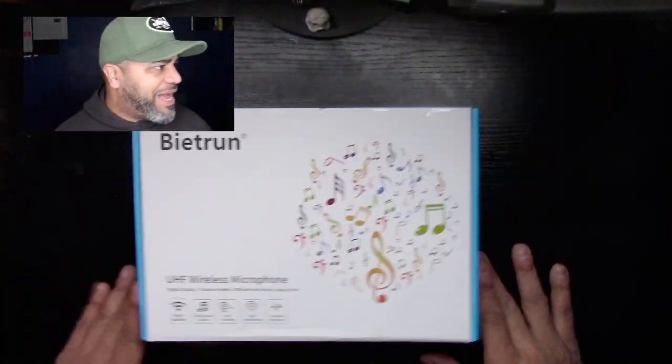Today we're talking about a company called Biltrum, and what they do is facilitate wireless microphones. I'm not sure what this looks like yet so we're opening it up together. It says it has a digital display, volume control, efficient anti-noise, and easy to use. The sound quality is supposedly really clear with anti-interference and constant frequency. Not much else on the box, so let's just get into the unboxing.